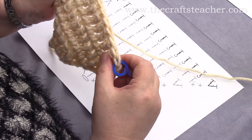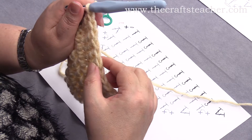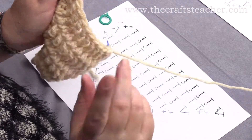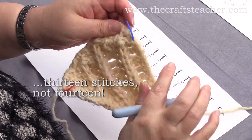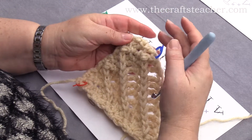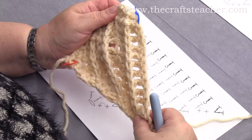So now we will count again: 1, 2, 3, 4, 5, 6, 7, 8, 9, 10, 11, 12, 13 — so we are still on 13 stitches. And now on this side you can see that the top side goes that way, so you will get a straight line.